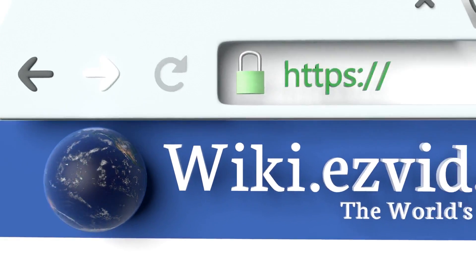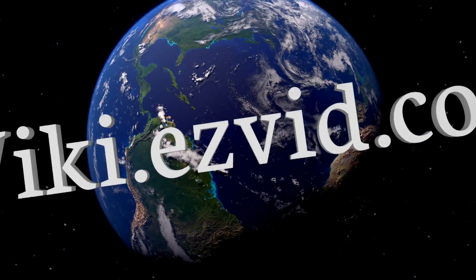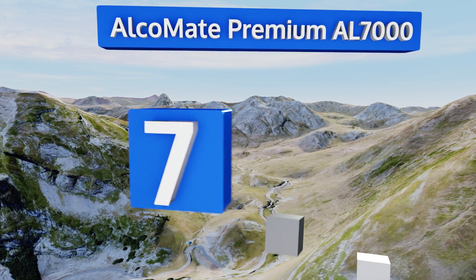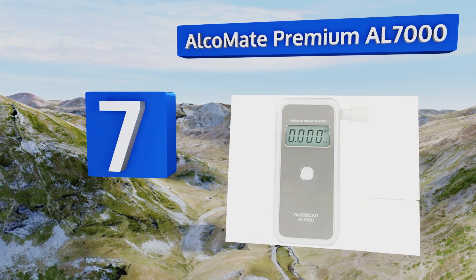Our newest choices can only be seen at wiki.easyvid.com — go there now and search for breathalyzers, or simply click beneath this video. At number seven, the cutting-edge Alchemy Premium AL7000 features patented prism technology, which allows for quick and easy replacement of your old sensor module with a new one.